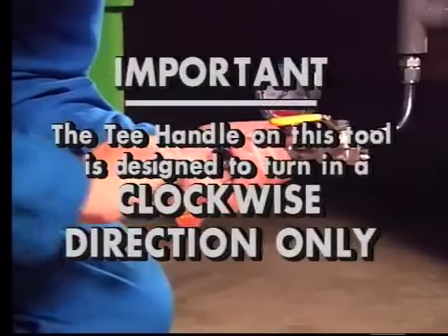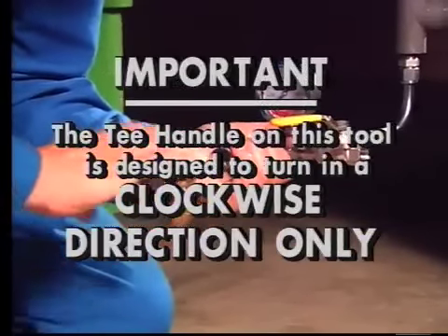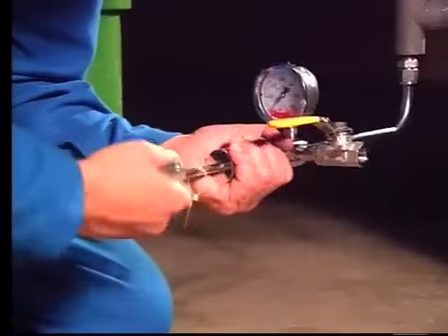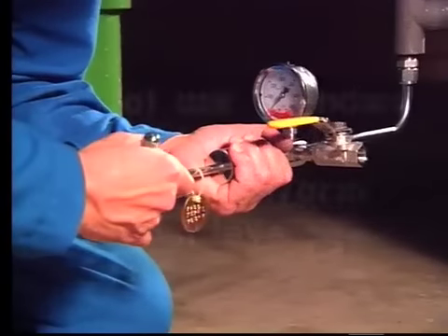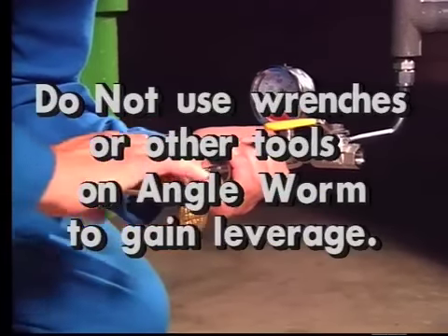Important: the T-handle on this tool is designed to turn in a clockwise direction only. A clockwise direction should be maintained both when inserting and withdrawing the cutter. Do not use wrenches or other tools to gain leverage on your angle worm while attempting to cut through difficult material.